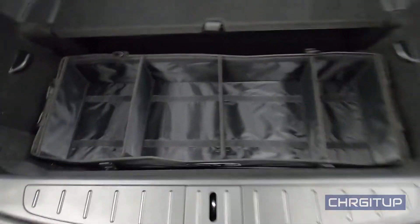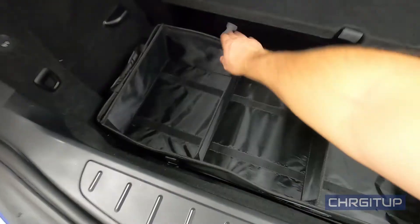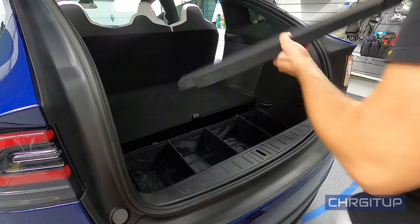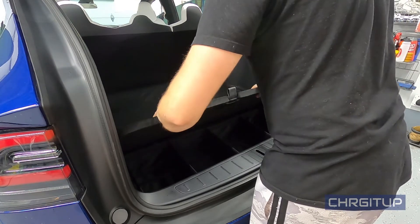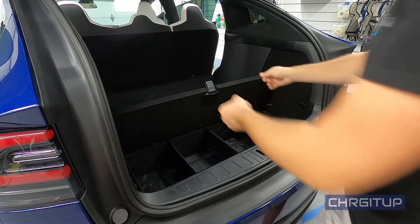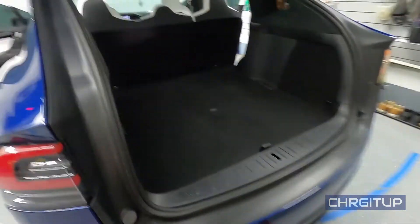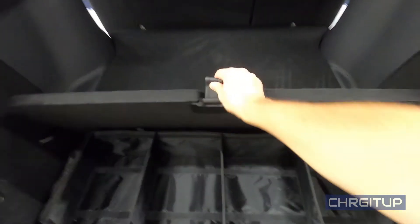The next road trip we do I'll definitely use this and record how it all works. The best part is once you pack it up, you can grab the top piece and put it back in its place. It goes down as far as it holds and then you can just cover it up like you would normally — you don't even notice it's there, and you can stack other stuff on top.